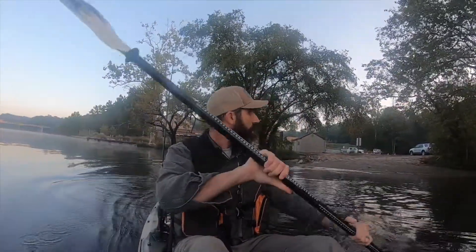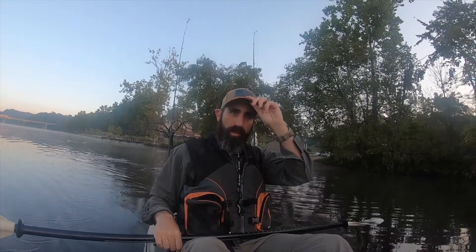Good morning everybody, we're out here at one of my favorite bodies of water. It's about 7:36, about 53 degrees air temp, and we're going to try to get some quality fish today.